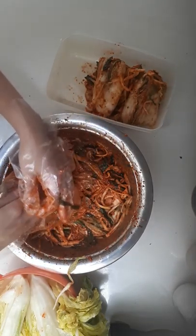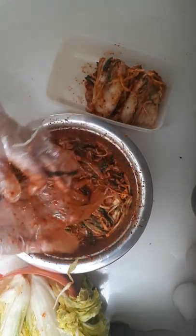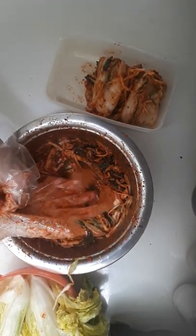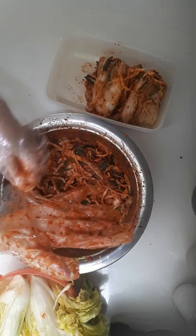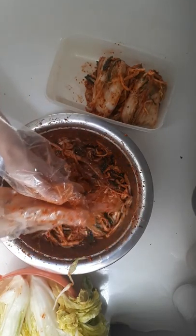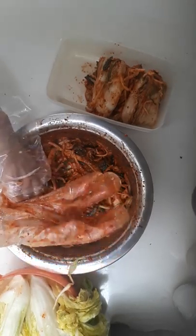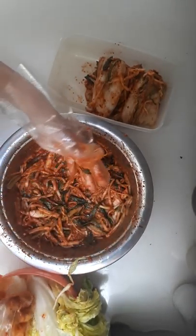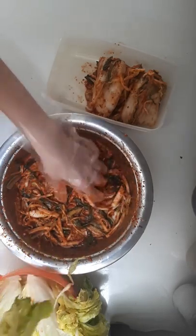I wear gloves because it can be quite sore after handling this much chilli powder, but my mum goes bare-handed and she will suffer for about a week saying it's really sore, so don't do that. I've already done two and forgot I was meant to film it, because it's easier than me explaining this process.